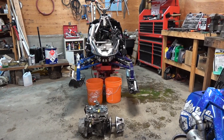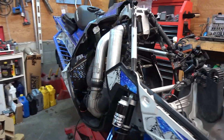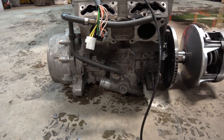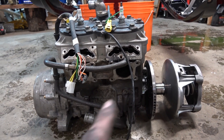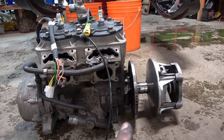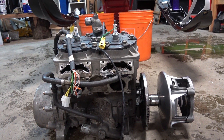Just like that, it's out — not bad for two hours. I managed to leave the turbo in, which is cool. The hardest part was probably getting the bottom coolant line off, and the Y pipe is always a struggle.